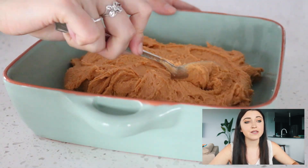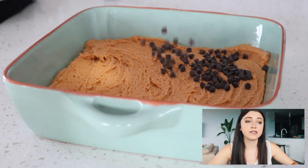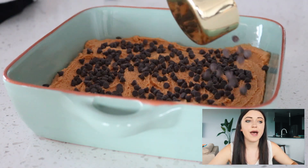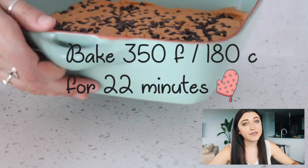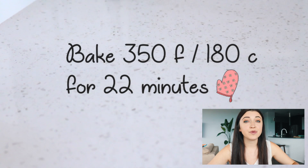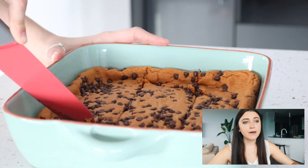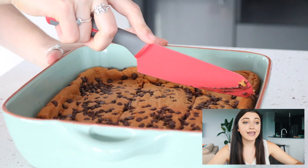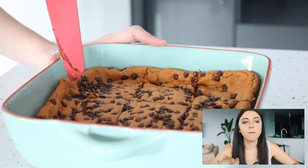Then you're going to spread that into an 8x8 cake pan and sprinkle some non-dairy chocolate chips on top — these are the Enjoy Life brand mini chocolate chips. Pat those into the top, then put it in the oven at 350°F and bake for about 22 minutes. Take them out and let them cool for about 20 minutes before you try to cut them.